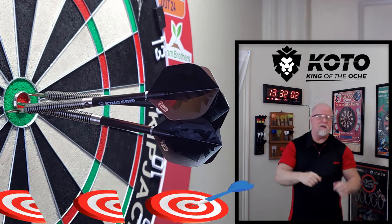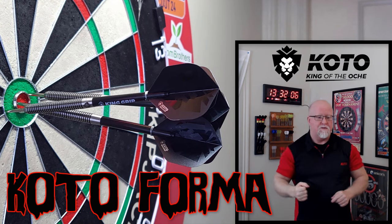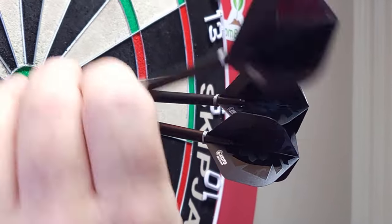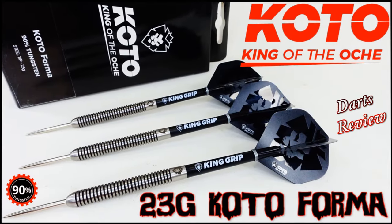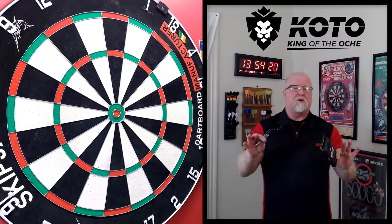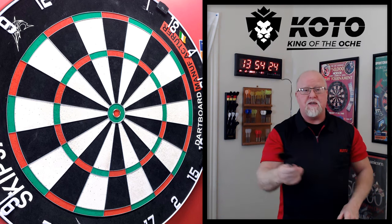You guys ready for this one? King of the Aki Forma Darts Review begins right now. Alright guys, it is darts review time. I got a great video planned for you today — yet another set of darts from King of the Aki.